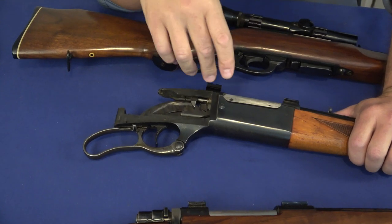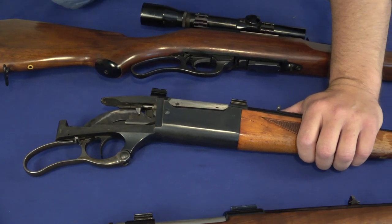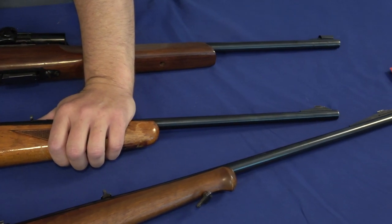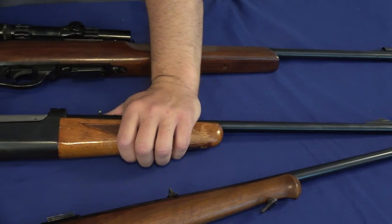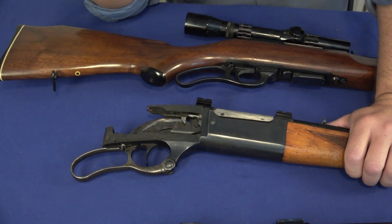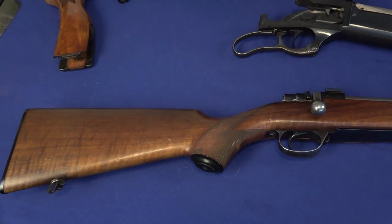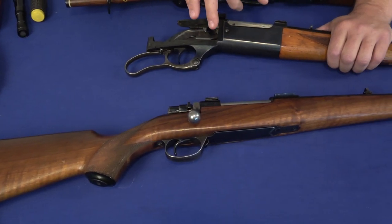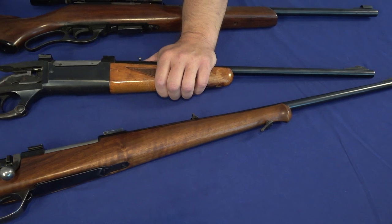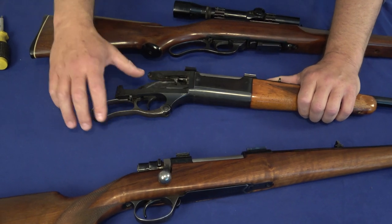Sometimes I make big mistakes. I saw this Savage 99 in a miniature action — I can't remember exactly where it was, it was a long time ago — but I handled the rifle and I should have purchased it. I just didn't have the money at the time. Ever since then I'm always hoping at a gun show, in a magazine, or at an auction I'll run into that miniature 99 or something like it. There must have been more than one made. I don't even remember the cartridge, but it was just a delightful little rifle — properly scaled, maybe in 32-20 or 25-20. If you ever see one, drop me a line.